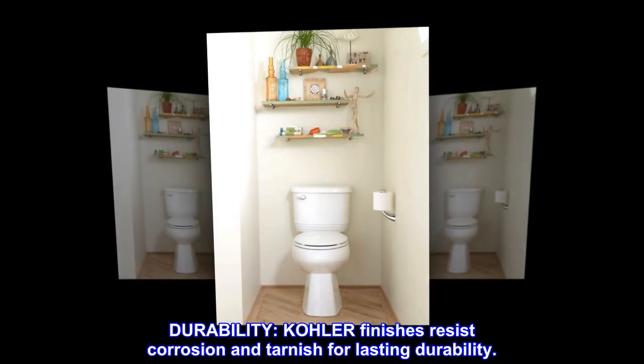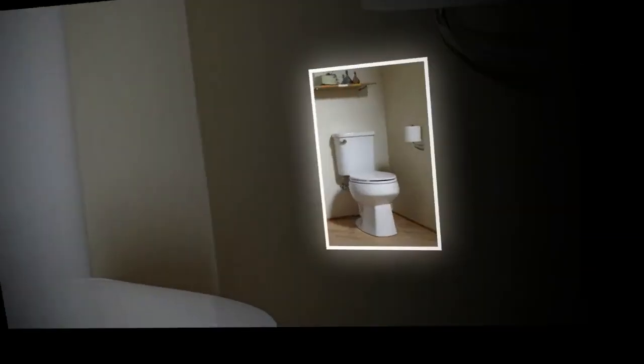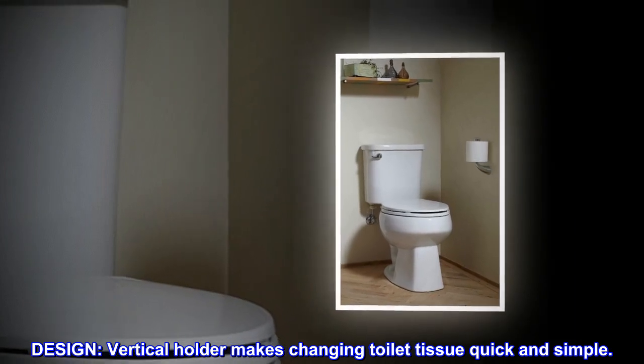Kohler finishes resist corrosion and tarnish for lasting durability. The vertical holder design makes changing toilet tissue quick and simple.